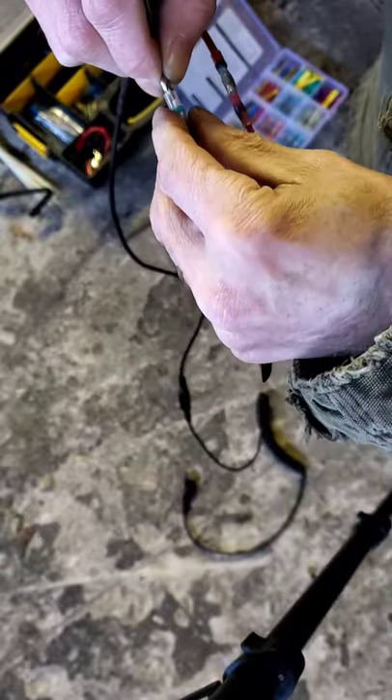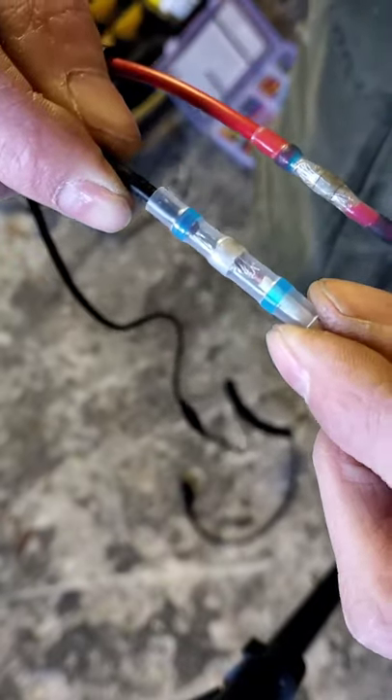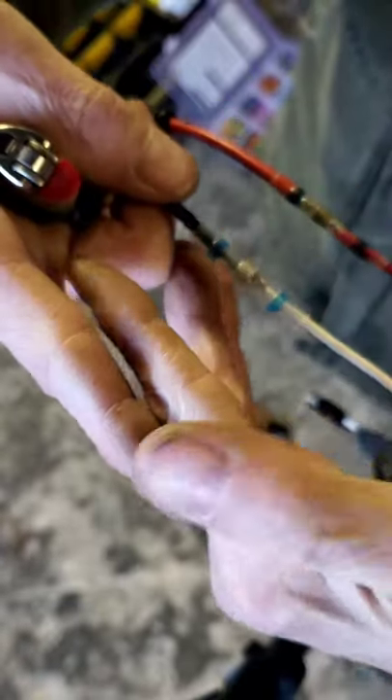Just kind of twist that around the best you can. Same deal — get that in so the solder is right over the center, catching wires going both ways. You want the solder right in the middle.